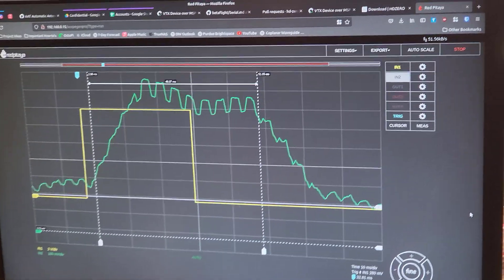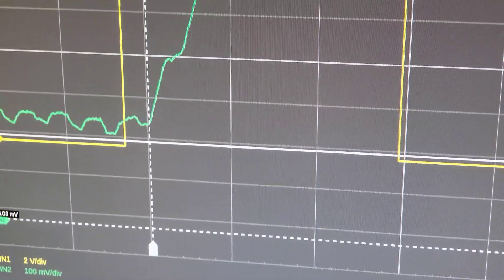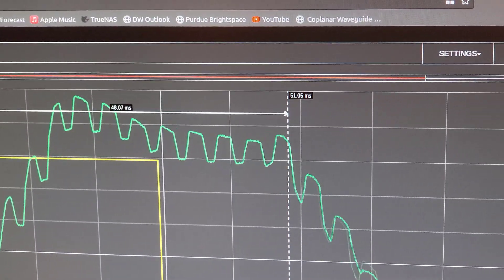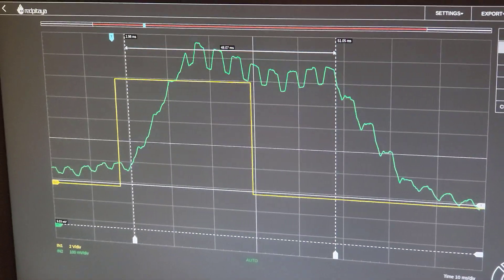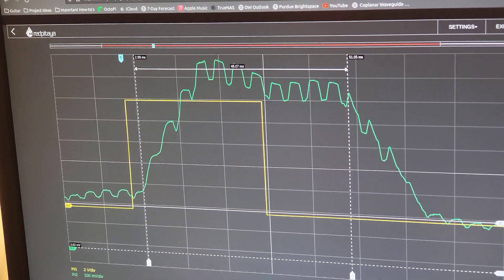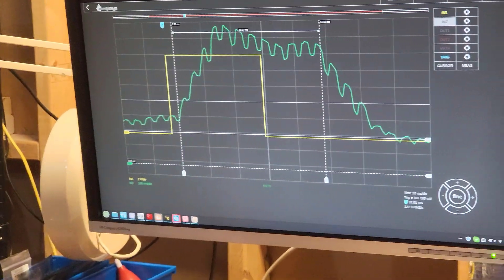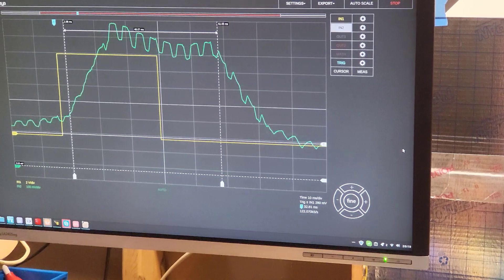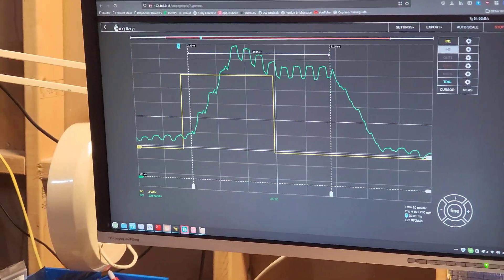And then what do we have on the measurements? We've got three milliseconds — about the knee there. It comes up on for whatever time you programmed it to be on for, and then it comes back down. And it's not moving. You did it. Three milliseconds. Three milliseconds fixed. What do we measure for the analog cameras? About 1.8 to around 2 milliseconds. So it's one millisecond slower. But it's fixed. That's the important bit. Fixed digital, three milliseconds, glass to glass.